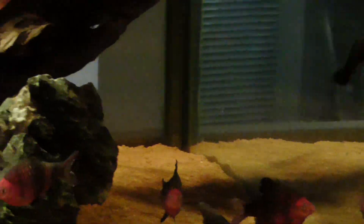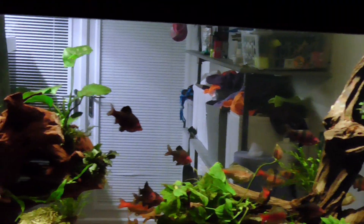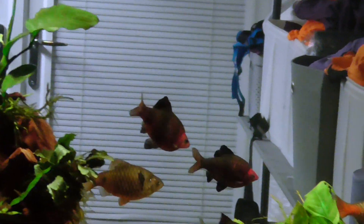It's quite steady in there at the minute, no one's even fighting. It's normally — well, them two are dicking about — but it's normally Thunderdome with these black rubies. That's why all the fins are ragged. They just fight each other all day. They love it.